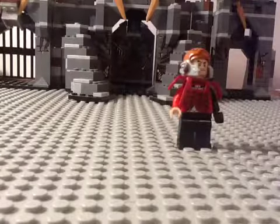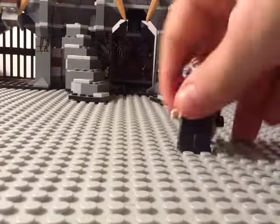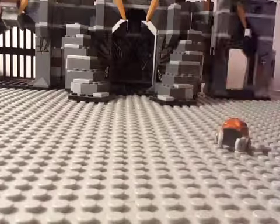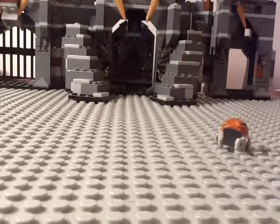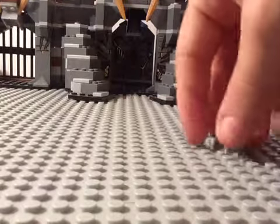Today I'll be doing a video on my custom Lego Juggernaut. For the helmet, I used a nub from Star Wars, from the B-1 Starfighter Lego set.